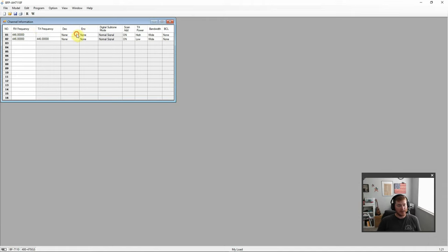We have receive and transmit frequencies, PL tones both analog and digital in a nice long list to select from. Then there's scan, add, transmit power high and low, bandwidth wide and narrow, and BCL — busy channel lockout — which can be set for open carrier or a PL tone. Setting it to digital gives you options for normal signal or special signal. This is pretty clear-cut and straightforward. There's only one zone, so not too much to get lost in. Simple and easy to use, then we'll move on to field testing.